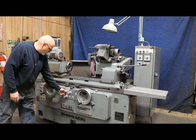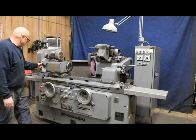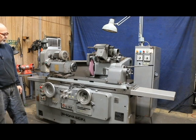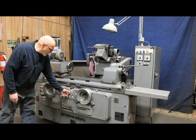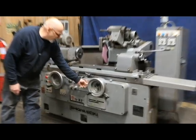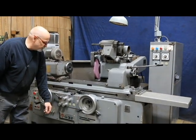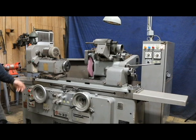If we wanted to do a longitudinal program, it's basically the same thing. We've got to give it some table travel. Now we only feed. This knob here controls the speed of the table, and this one controls the amount that it feeds. So if I turn it down, we're going to feed very little. If I turn it up, we're going to feed a lot.